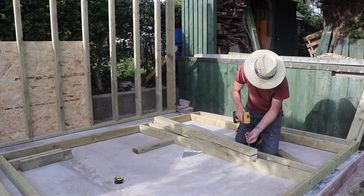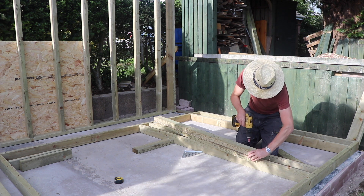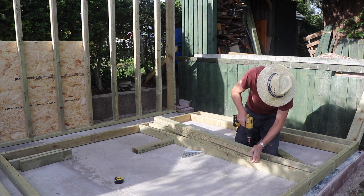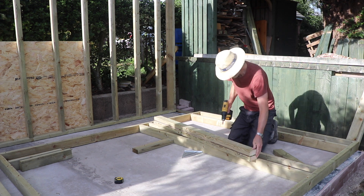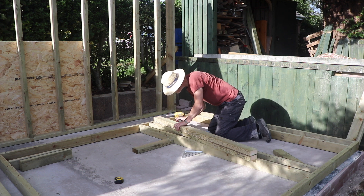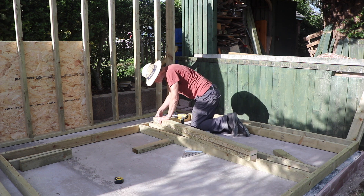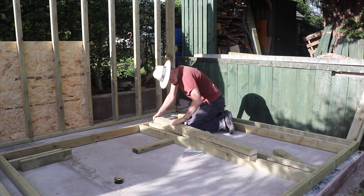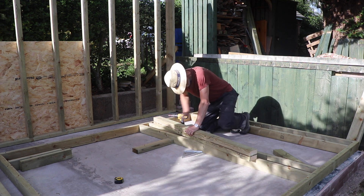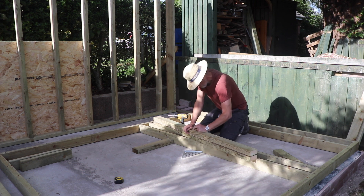Making this 4x2 lintel, it hadn't really occurred to me at the time that it might not be strong enough. 4x2 timber was what I had readily available, but I subsequently found out that 6x2 would have been a stronger choice. I kept the 4x2 in the end, but you'll see later how I attempted to beef up the lintel area of the door opening.